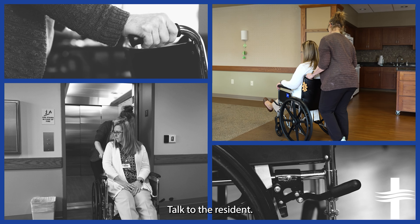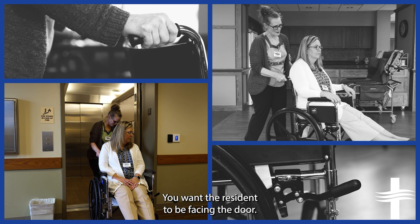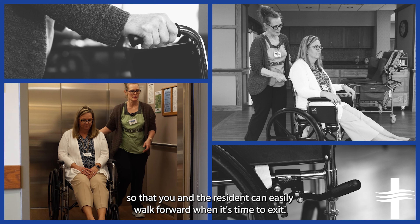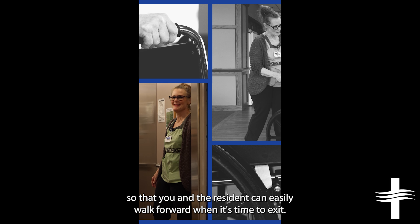Walk slowly and enjoy the journey. Talk to the resident. Take time to stop and look at things of interest. When entering an elevator, you want the resident to be facing the door they will be exiting from. Many times that will require you to back onto the elevator so that you and the resident can easily walk forward when it's time to exit.